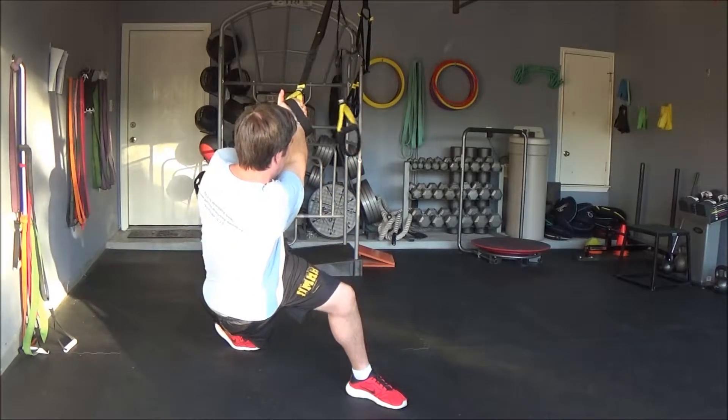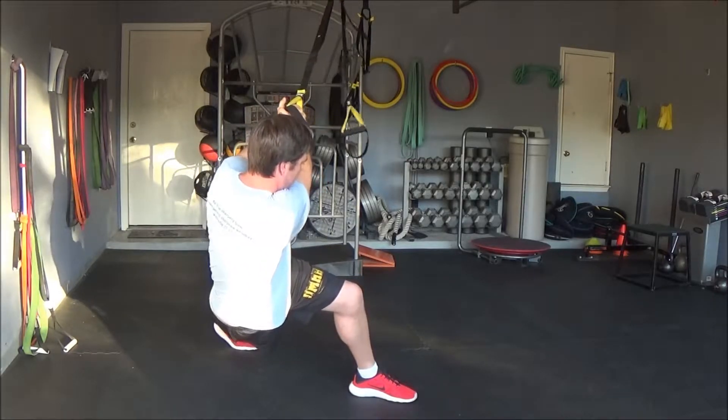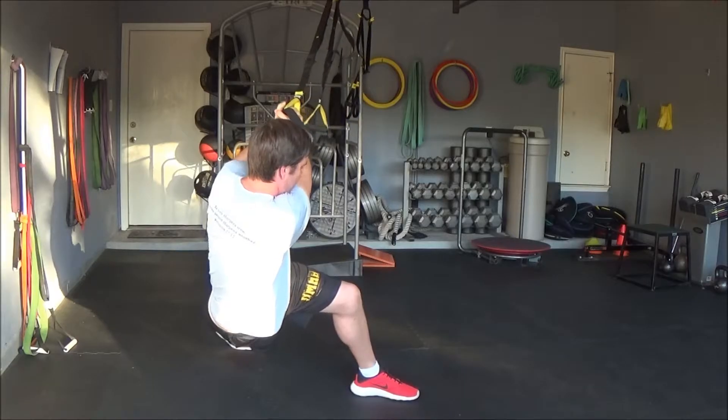Then what you're going to do is take your inside foot — if you're standing parallel next to the anchor point — put your left foot in front in a big split stance.